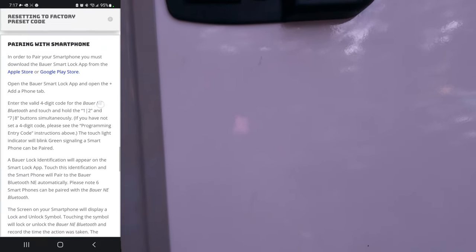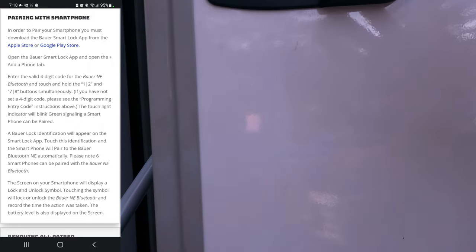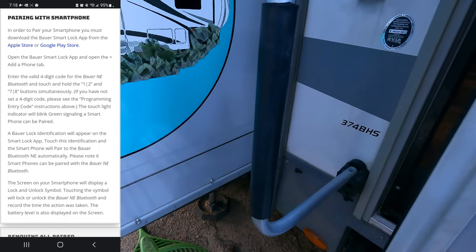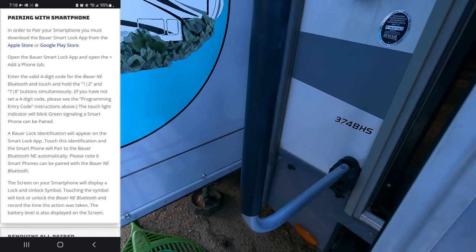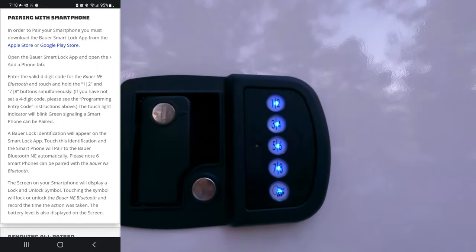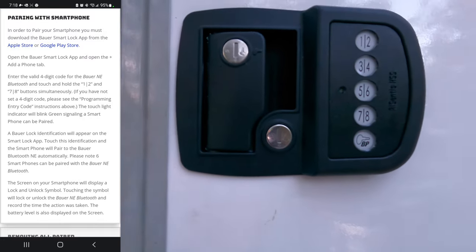On the Bluetooth side of things, enter the four-digit code and touch the 1-2 and 7-8 buttons simultaneously to enter pairing mode. Once you do that, it's in pairing mode, so we'll hop back over to the app and click Add.